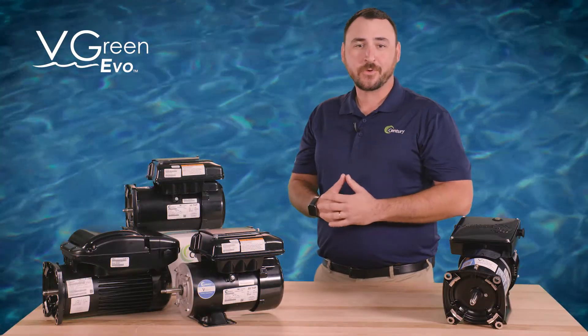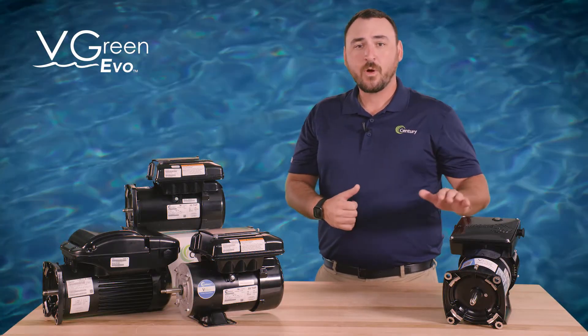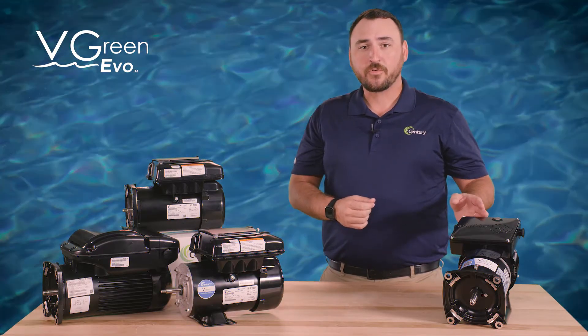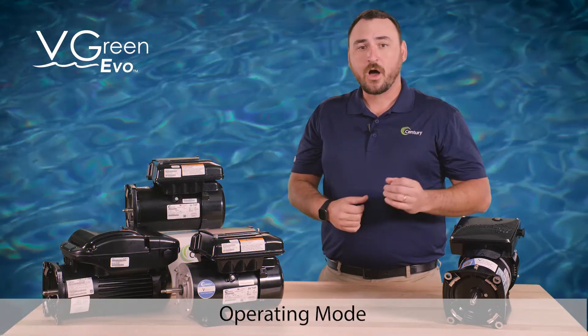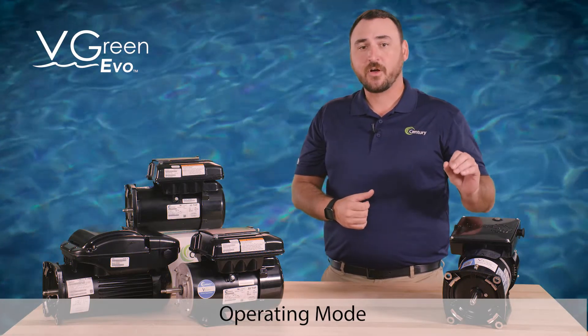Jimmy Reed here with Regal. Now that you have purchased your new V-Green Evo motor, let's walk through operating and programming. When power is applied to the V-Green Evo motor for the first time, the single button user interface will illuminate green, and the motor will automatically enter operating mode and begin running the pre-programmed default schedule.